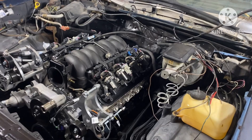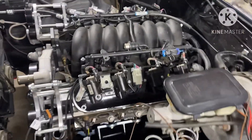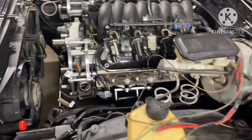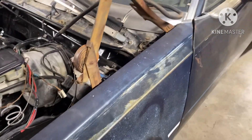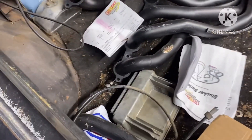Otherwise all that debris will get in your injectors. It has 42-pound injectors in it. Got the ECU in the back — gotta drop it off to the tuner to get a base tune in it.